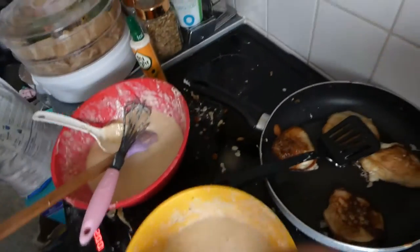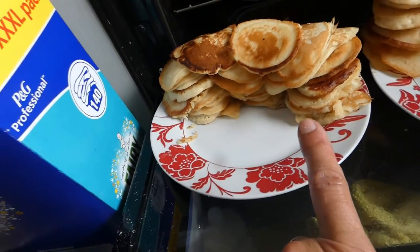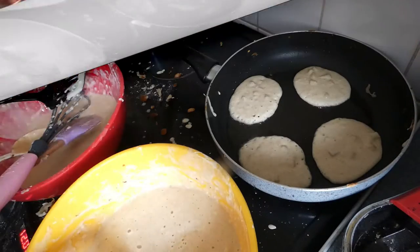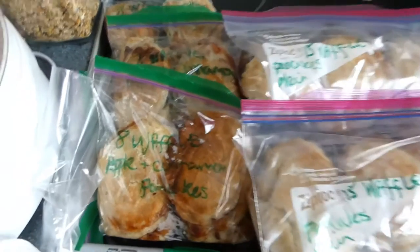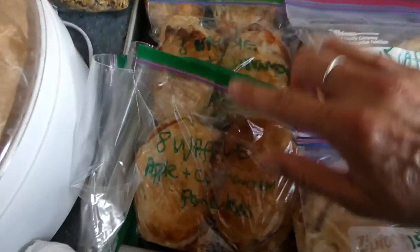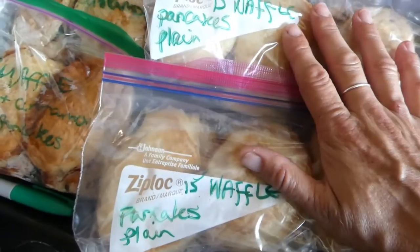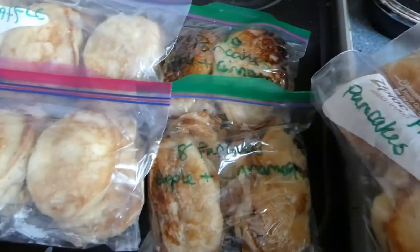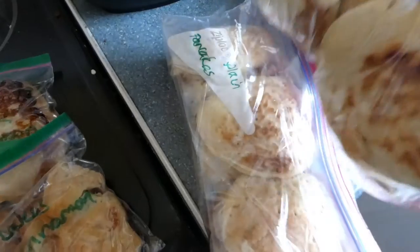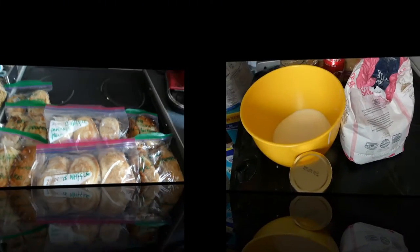Let me bring you down and show you the amount we've got. We've got all of those — that's the pancake ones — and all of those, that's the waffle ones. So to summarise: three packs of eight apple cinnamon waffle pancakes, 30 plain waffle pancakes, 18 apple cinnamon pancakes, and 30 plain pancakes. These will be going in the freezer.